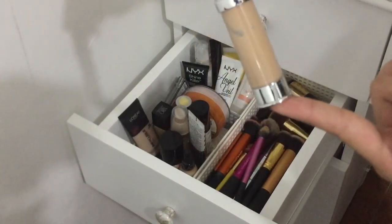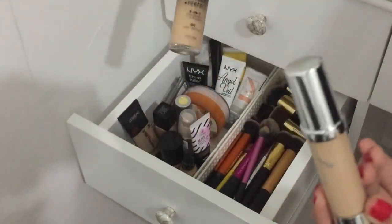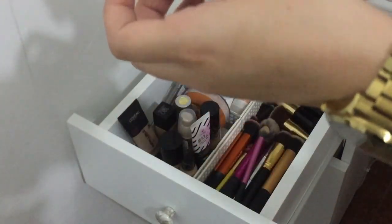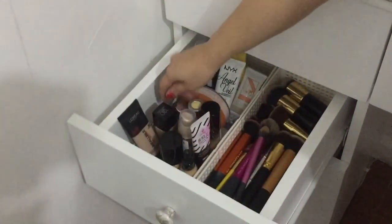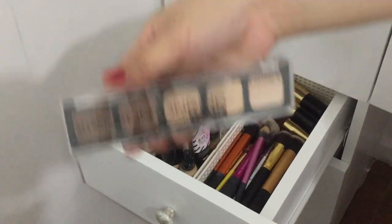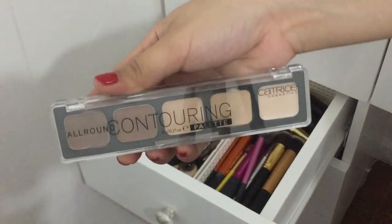Halo ito ng Maybelline Dream Satin tsaka itong Milani — hinahalo ko lang pag gagamitin — pero hindi ko na siya magamit kasi ayaw na lumabas. Super sayang. I also have this all-around contouring palette from Cut Crease.